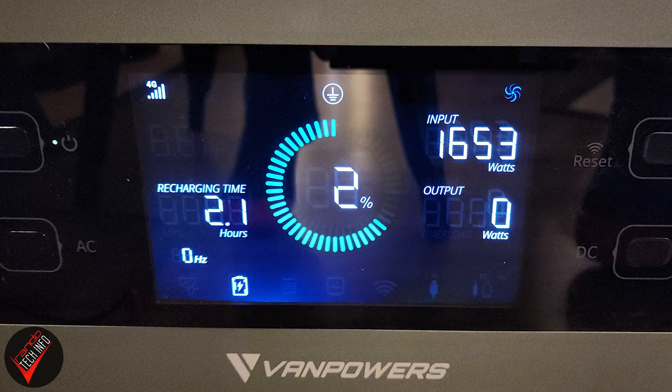Remember, you can also always charge the power station via the wall. By the way, if your electrical situation is up to code, that can get you a full charge in around 2 hours — which is pretty nuts! And truth be told, when you are charging from zero, charging from the wall, if available, is probably what you're going to want to do.